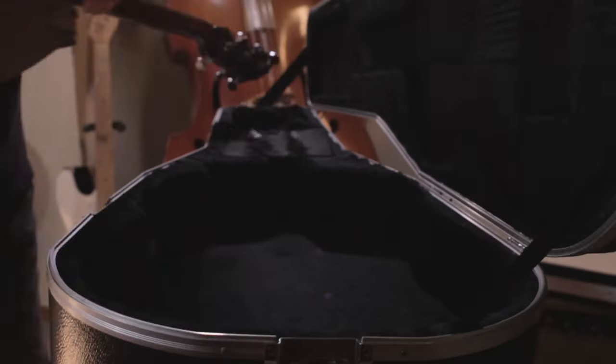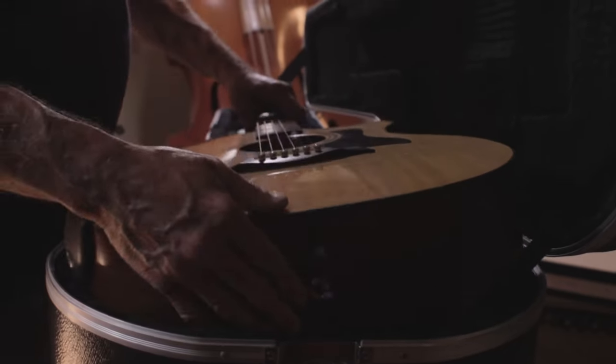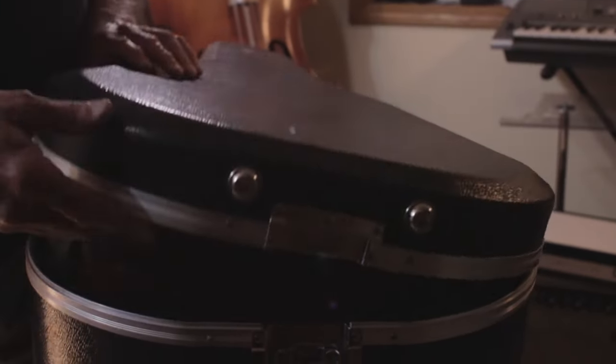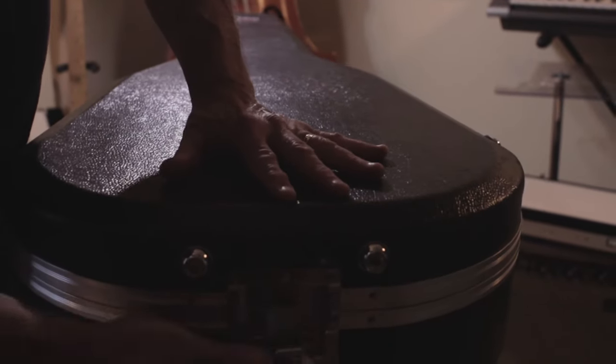When you are through playing and the guitar needs to go in the case, the Armadillo Armrest has such a low profile you don't have to remove it from the guitar.